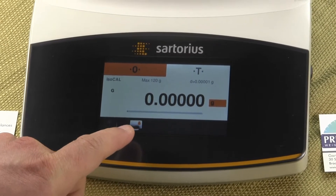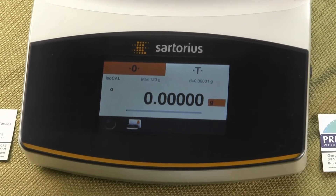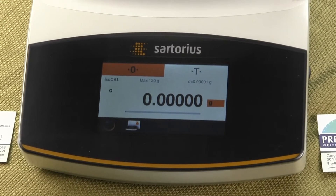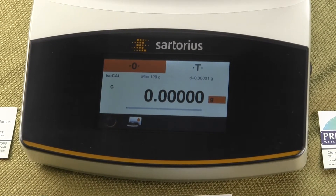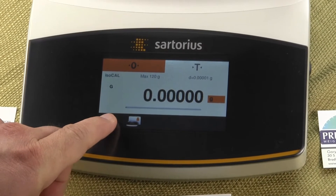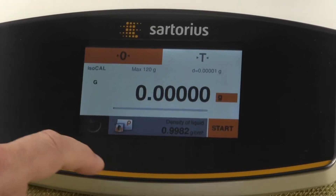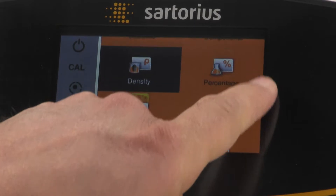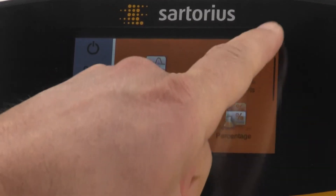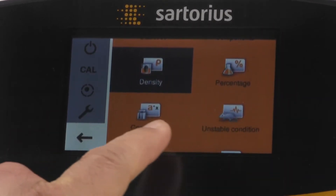The last weigh-in configuration is shown by this icon in the lower left-hand corner — that's the weigh icon. To get into changing one of the weigh-in applications, we're going to select the menu key in the very lower left-hand corner. These are all the weigh-in applications, and with this nice touch screen, you can just scroll up and down to see all the different weigh-in applications.